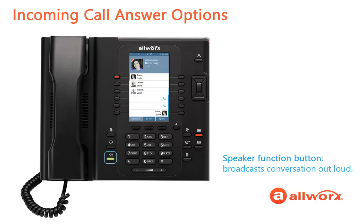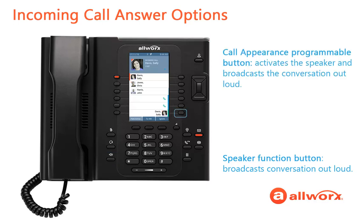And if the handset is off-hook, you can press the speaker button to toggle between the speaker and the handset. The second method requires pressing the flashing call appearance programmable button, which activates the Verge phone speaker and broadcasts the conversation out loud. The third method requires connecting a wired headset to the back of the Verge phone. During the incoming call, just press the headset function button.